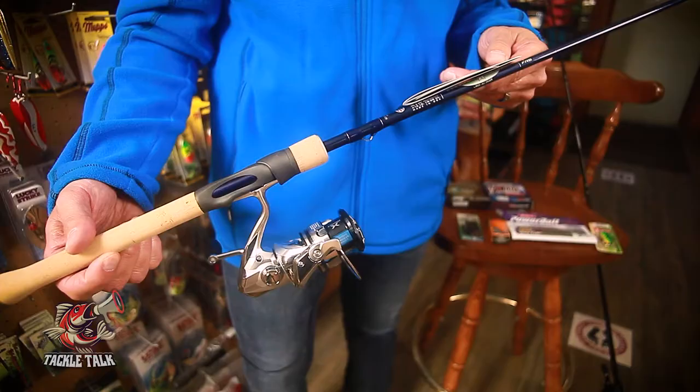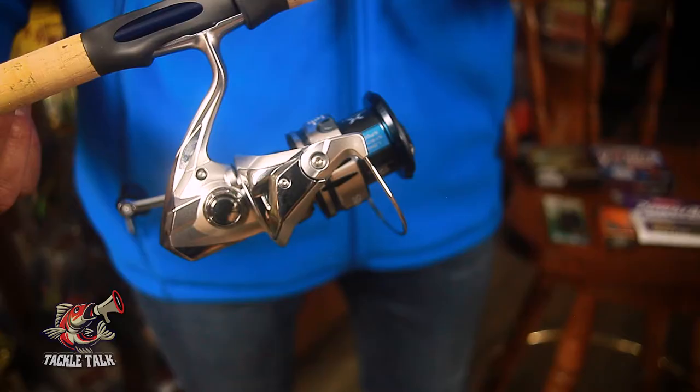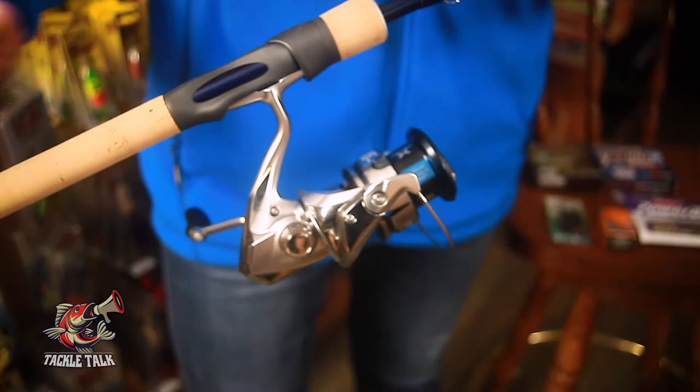When you get that rod, you want to pair it with the right reel. We carry Shimano and recommend the Stradic — it's a higher-end combination, but it will not let you down out there. Of course, you don't have to go crazy. You can start a little lower level with the Pflueger. It'll get the job done. When it comes to bait casting, we like the Mojo Bass rods because they're specifically designed for smallmouth.